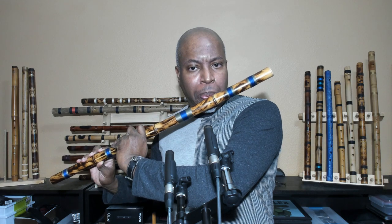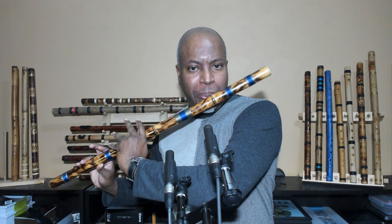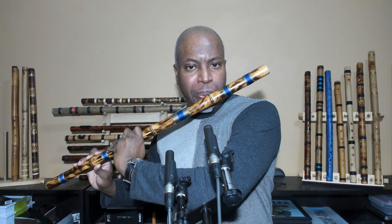If the flute player can play all of the notes on the flute clearly and easily, the common phrase is that flute likes you. If the flute doesn't like you, playing it will be a struggle. But that doesn't mean this is a bad flute — the next person that picks it up may be able to make it sing.